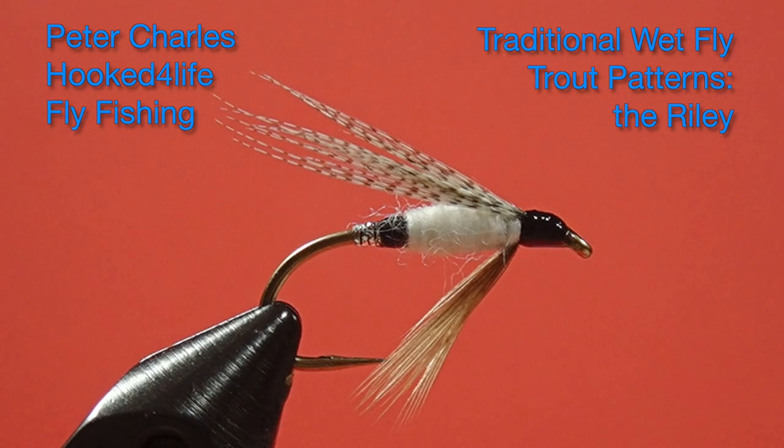Hi, I'm Peter Charles of HookedFly Fly Fishing, and today we're going to tie the Riley. This is an interesting wet fly in that it uses two tags. If you've never tied a fly with two tags before, this is a very good first one to try, because it also has a wool body, so it makes some elements less critical. If it was a combination of floss bodies, it starts to get fussier. So let's get started and look at the materials.